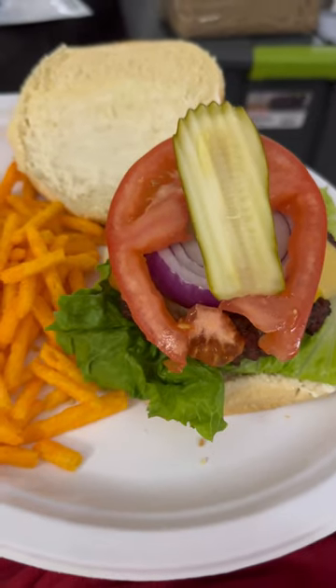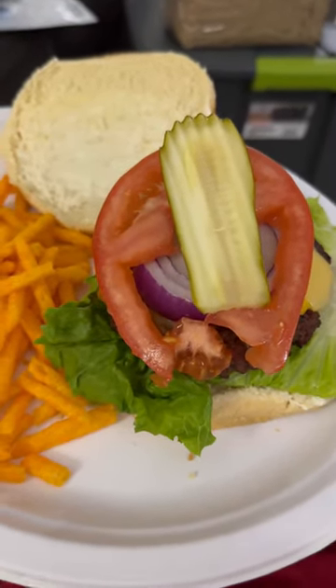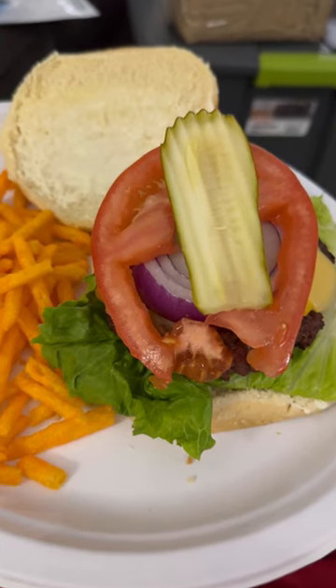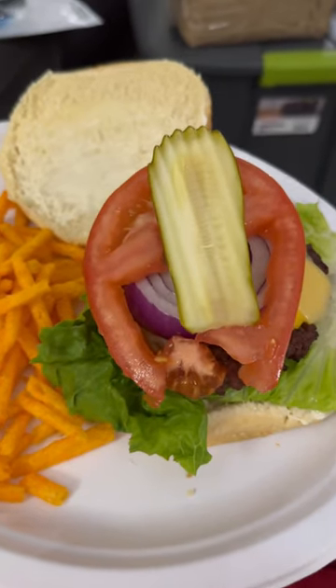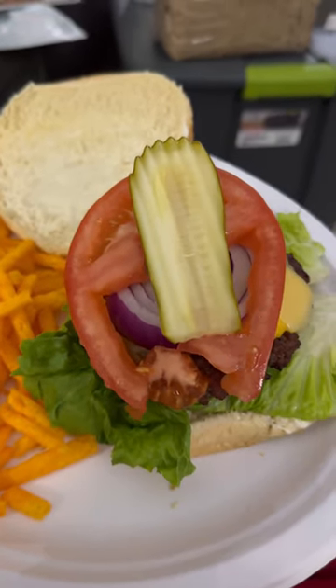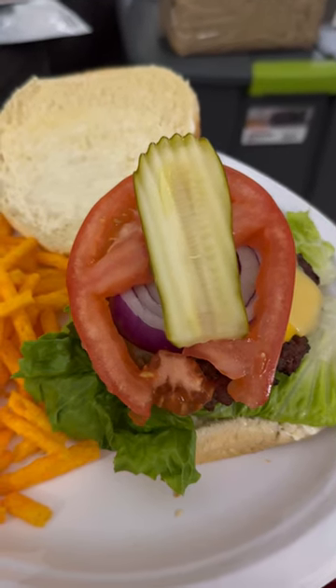Here's the finished product — a nice triple cheeseburger with green leaf lettuce, tomato, pickle, and some red onion, with Andy Capp's hot fries on the side. I'm about to dig in. Thanks for watching, liking, sharing, subscribing, and commenting. I'll see you next time.